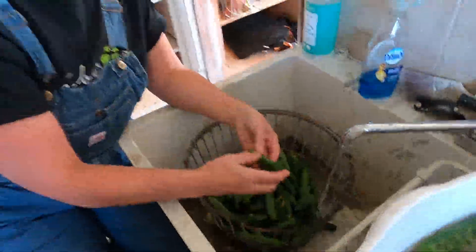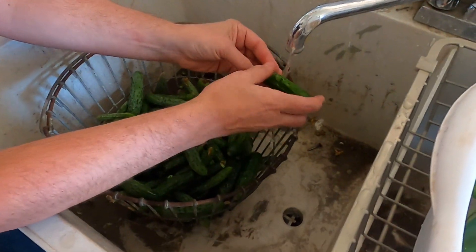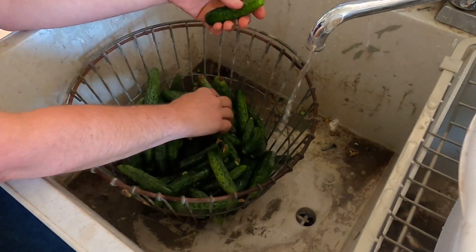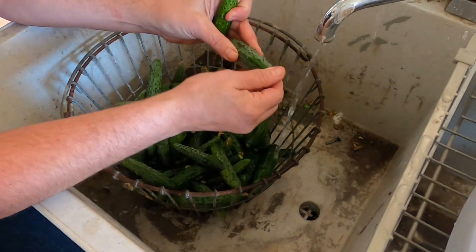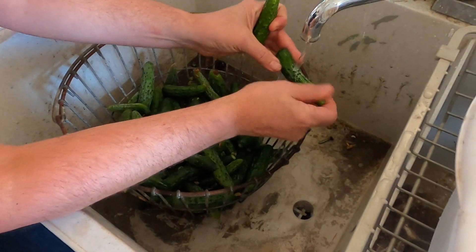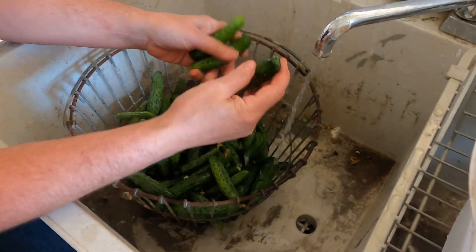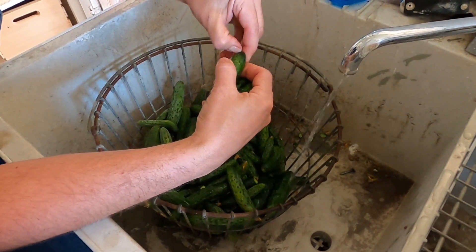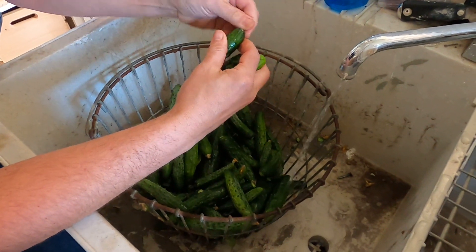The next thing we want to do is wash our cucumbers. The purpose of this is to get all the little bumps and spines off the sides. We also want to get any flowering bits off there, the dirt, anything like that. And if one has a little bit of stem left, we're going to pop that off real quick.